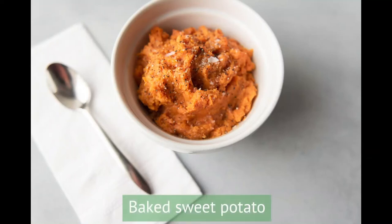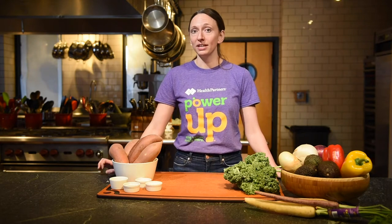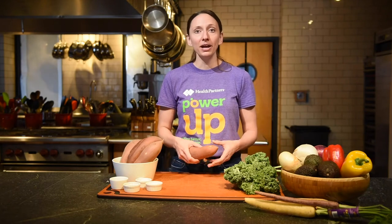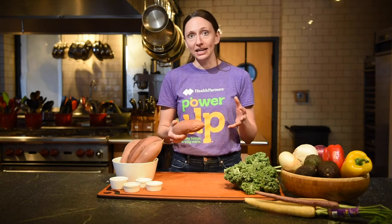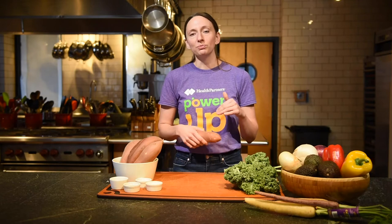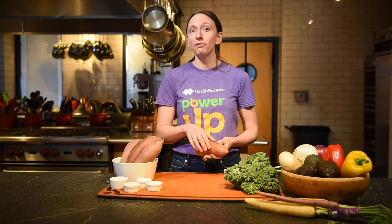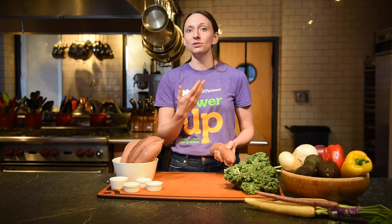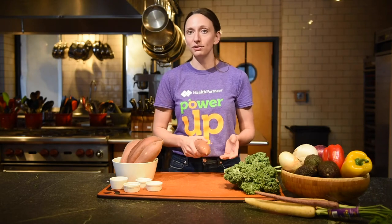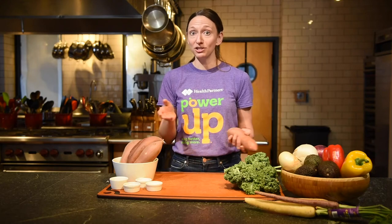Next we're going to make baked sweet potatoes. Baking is a great option for sweet potatoes to get great flavor and texture. But if you're short on time, there's another method that's really quick and easy. When getting your potato ready for the microwave, it's important to stab it all over eight to ten times with a fork or sharp knife, rotating it so you get holes all over. Then wrap it in a damp paper towel, put it on a microwave-safe plate, and microwave for two minutes and 30 seconds on one side. Flip it over for another two minutes and 30 seconds. Let it cool a little, then cut it open, mash away, and you're set to go.